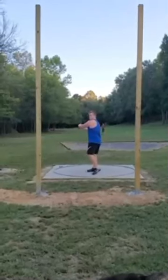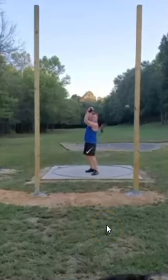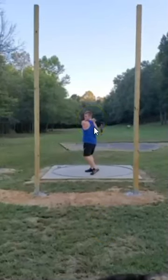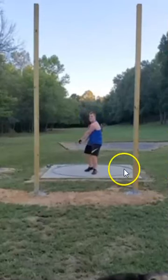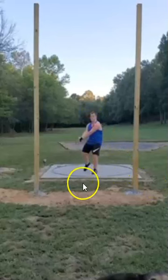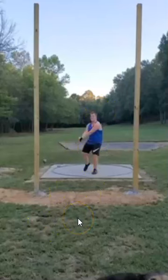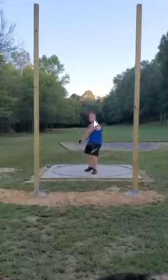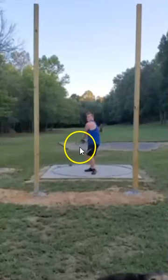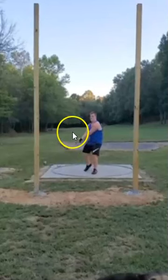Off the bat, your winds — there's really nothing terrible with your winds. It's just your head position that I think contributes to some problems later in the throw. As you can see, your eyes are always kind of constantly looking back at zero, maybe just a little to the right of zero from the thrower's perspective, and I think that leads to this head leading the throw a little bit.